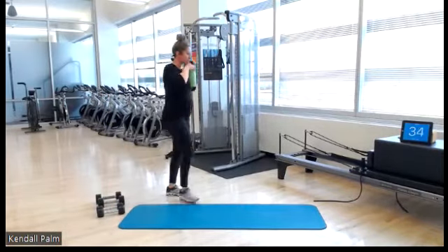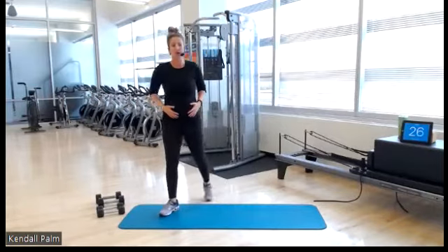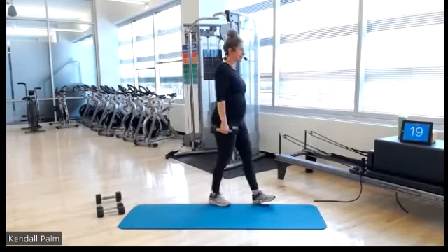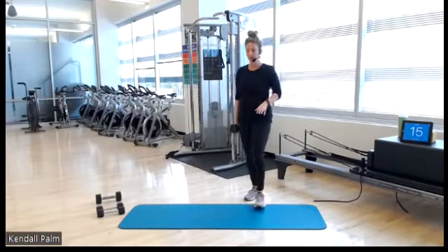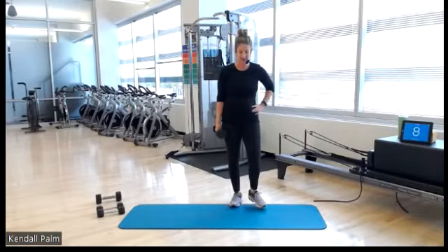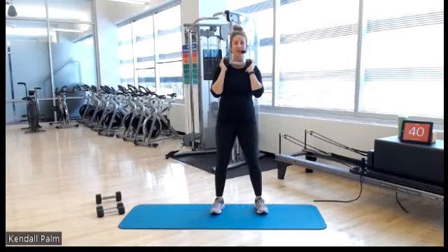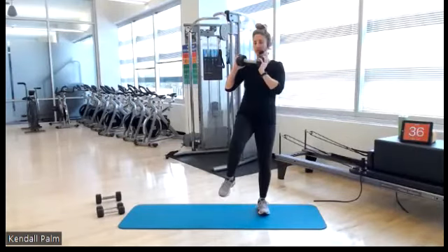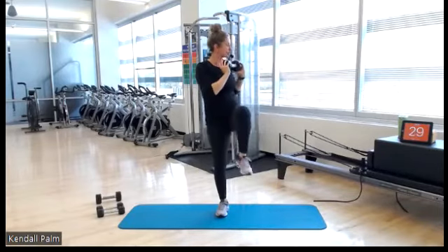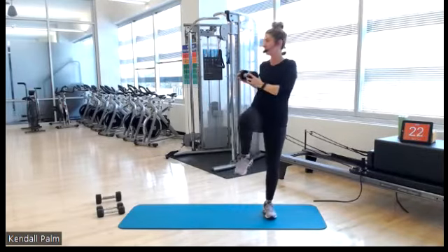Third round — this is it. Squat to rotation, grab just one dumbbell. About 20 seconds off, keep moving around. Grab a sip of water. You have 10 seconds — start to wrap the weight up to your chest. Take a deep breath. Squat to rotation, and go — down and twist. You're driving your knee straight up and rotating through your torso, not your hips. Your hips stay completely stable.